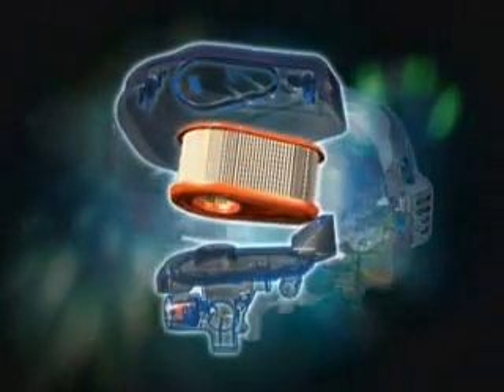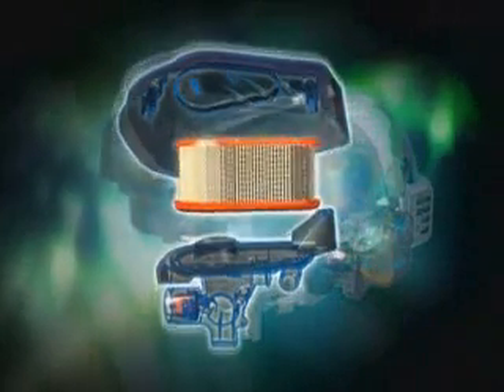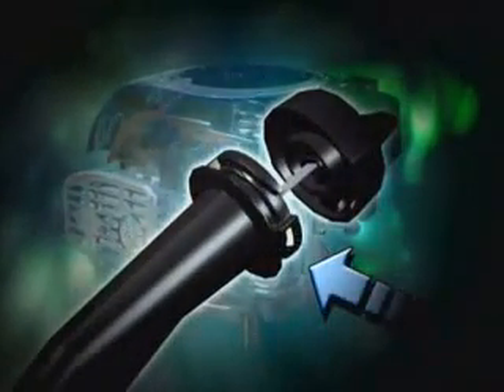A high performance, premium cartridge style air cleaner with a dual seal design lasts longer and improves air quality to the engine. An air cleaner housing design and oil fill flange minimize the potential for debris to enter the engine. The result is less component wear and longer engine life.